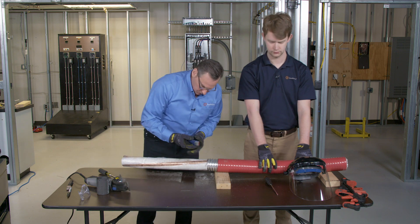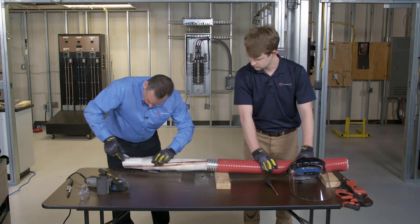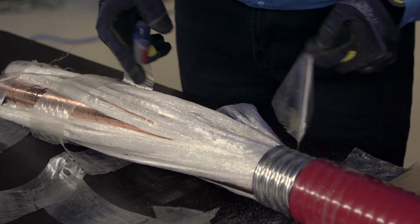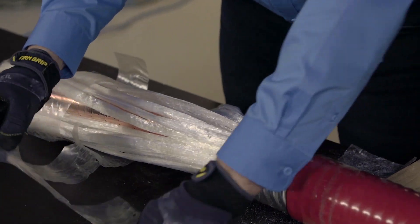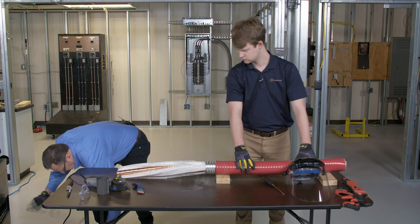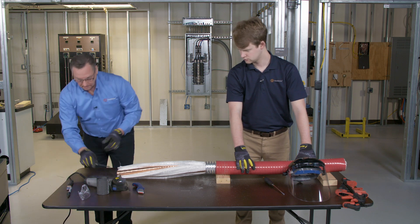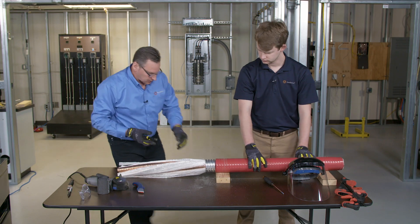Now we'll remove the fillers. Use diagonal cutters to cut the fillers.